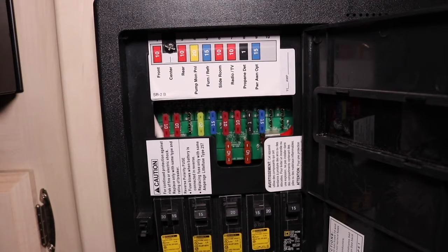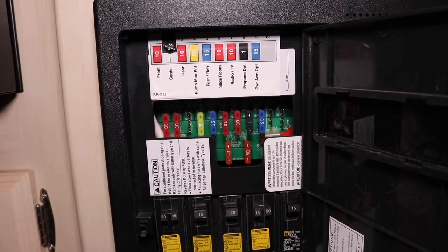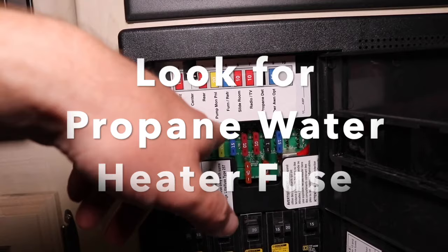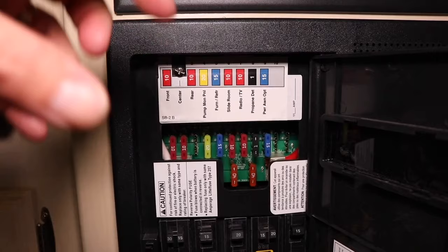So the first item to look for if your propane side of your water heater is not working is check your fuses. Your propane side runs off 12 volt to control it. You might have a propane fuse, but typically it's located on something else because it doesn't draw that much power. So make sure that all your fuses are good.